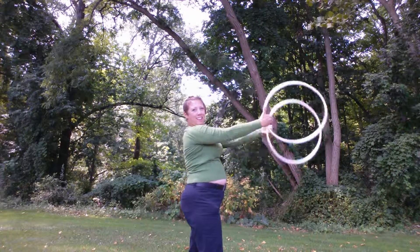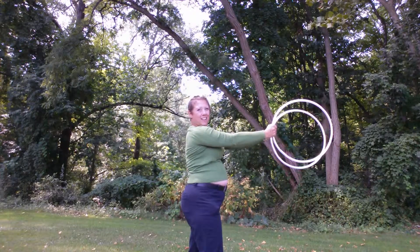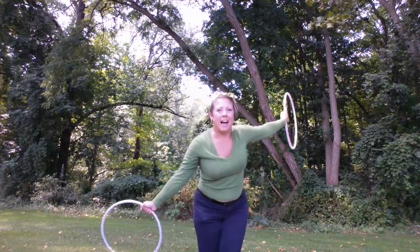There you have it. Have fun. Happy hooping — and if you think of a name for this one, let me know and I'll update the video. Happy hooping.